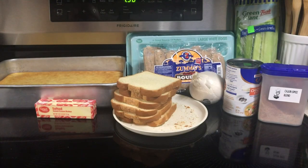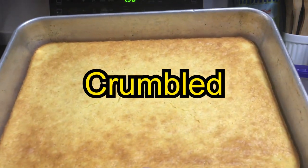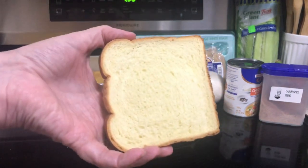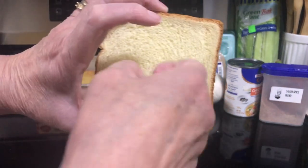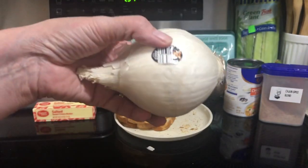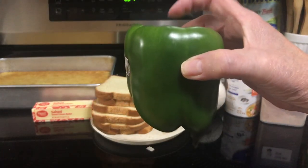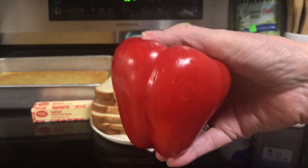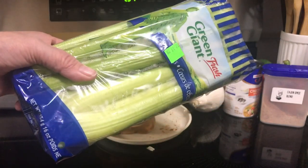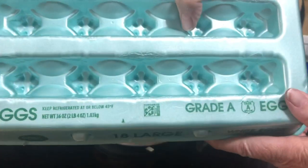For the boudin cornbread dressing, we're going to need 2 cups cornbread — I already made this yesterday — 3 to 4 slices of dry bread, 1 stick butter, 1 cup diced onion, 1 half cup diced green pepper, 1 half cup diced red pepper, 1 and a half cups diced celery, 1 cup chicken broth, and 2 eggs.